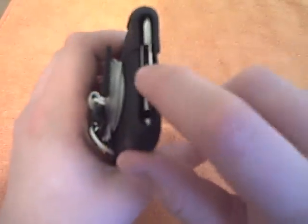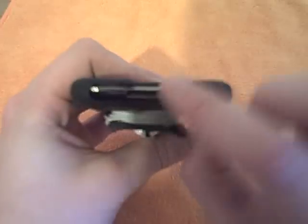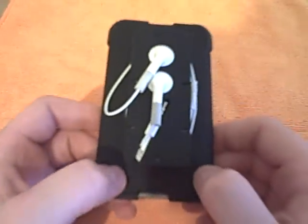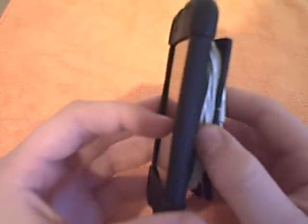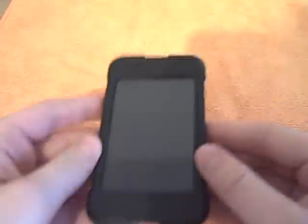The bottom part is also cut out nicely so you can access your pin adapter and your earphone jack — the charging cable port, whatever you want to call it. I give this case for the 2G about a three and a half to four range. It's the only case I've had and I think it protects great and works wonderful.